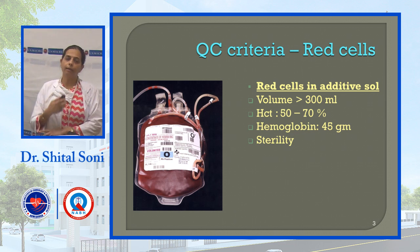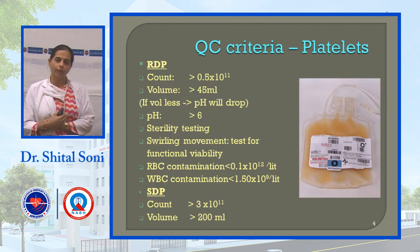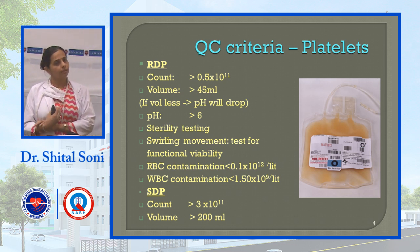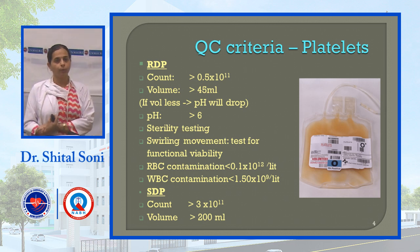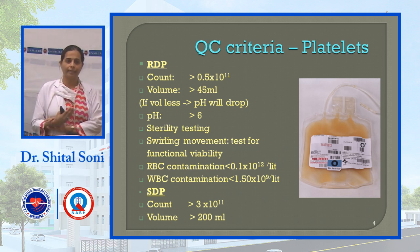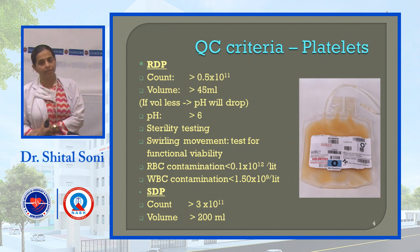For platelets: platelets are stored at 22 degrees Celsius with agitation, and bacterial growth risk is higher at this temperature. QC criteria: volume should be more than 45 ml, platelet count more than 0.5 × 10 to the power 11, and pH should be more than 6.0 — pH is very important in platelet storage. Sterility testing is also required due to the higher risk of bacterial growth.